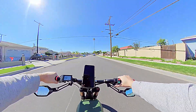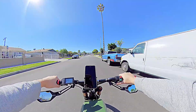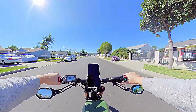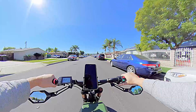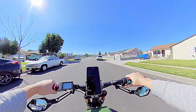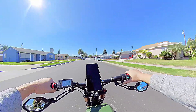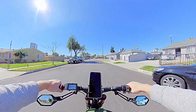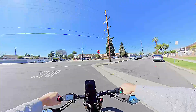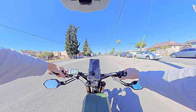Here we go, top speed. 22, 24... 29, 30... 31... 32. I don't have enough space in this neighborhood to get more than 32 miles per hour right now. Every time I'm getting to 32, I'm running out of real estate.